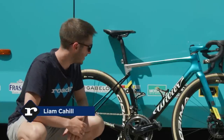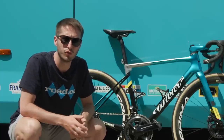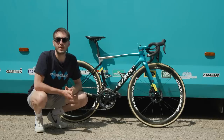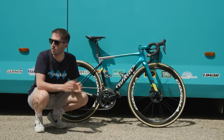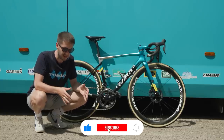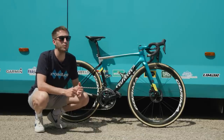Hello and welcome to Road CC. Now behind me is what I think is the prettiest bike in the Tour de France, but let's dive in and take a proper look. Before we get into the details of this bike, I do want to apologize for the noise — I am crouching in the heat in front of an air-conditioned bus, and oh how I wish I was in the bus.